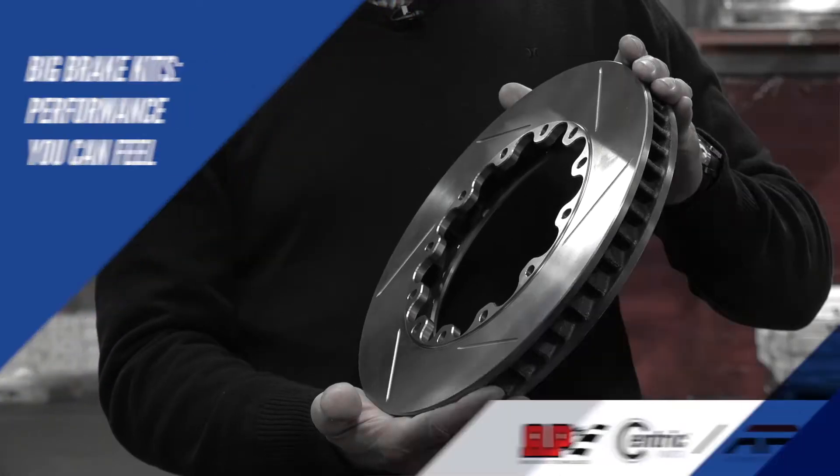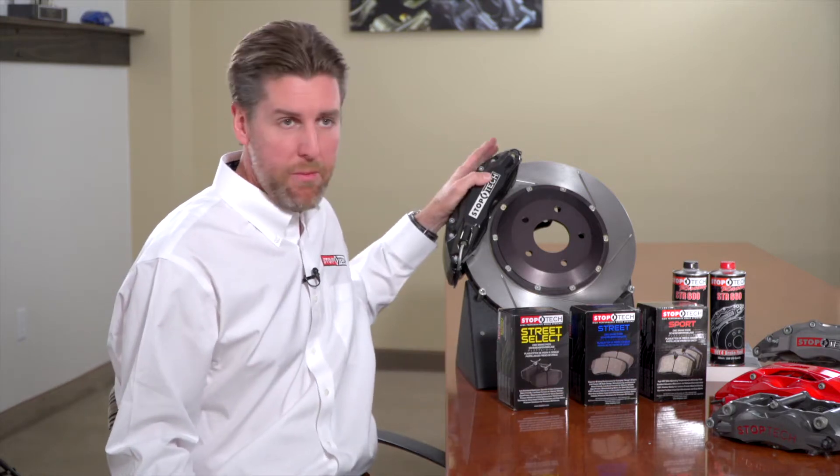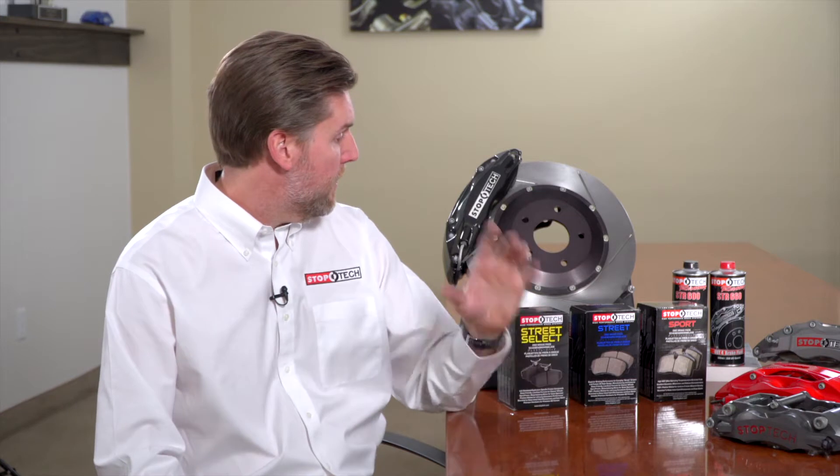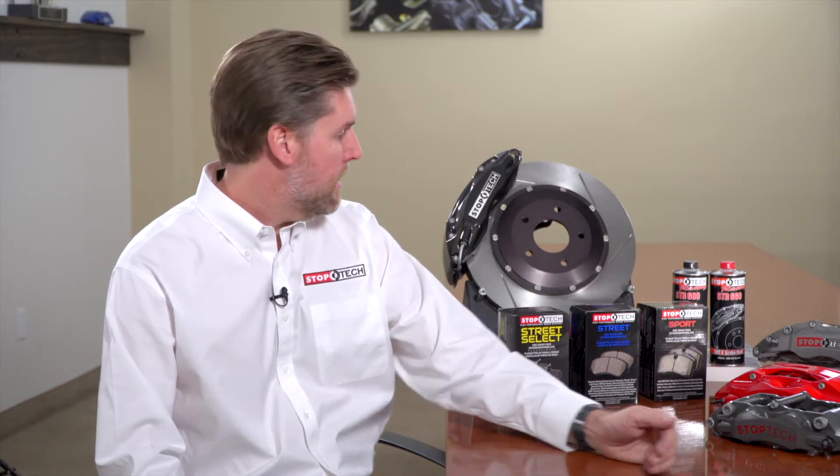After installing a big brake kit, the main thing you'll notice is a change in pedal feel and responsiveness. Our calipers are much stiffer than stock, which means a higher, firmer brake pedal that's very easy to modulate and control. If you're braking hard into a corner right at the limit of the tires' grip, you can really control that spot where you're maximizing braking without locking up or getting too far into ABS. That's part of the stiffer caliper design, the differential piston bores, and the materials used. The other major improvement is significantly increased component life.